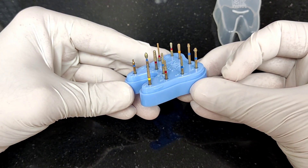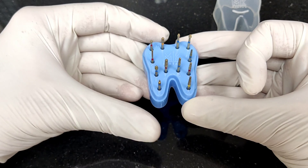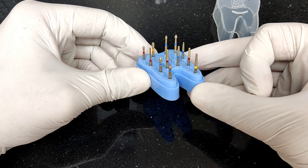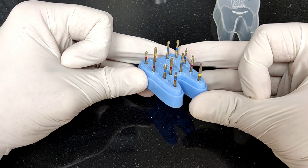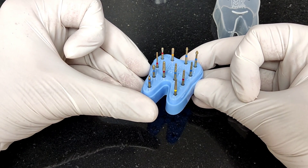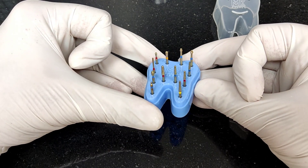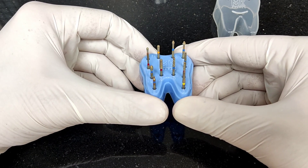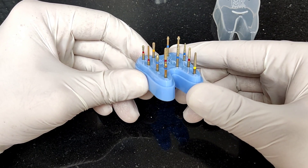Each burr has been carefully designed for tooth preparations with conservative preparation protocols in mind. This kit is universal — you can use it for anterior and posterior tooth preparations, as well as for fabrication of porcelain veneer restorations, tabletop inlays, onlays, and overlays. One single kit covers both anterior and posterior preparations.